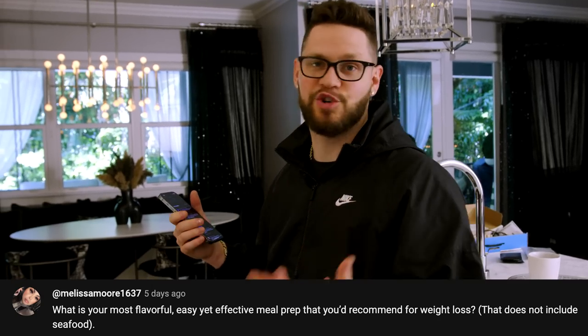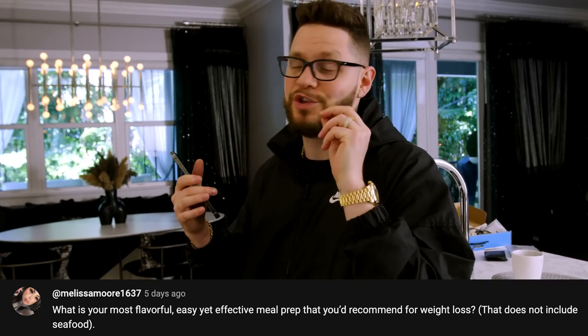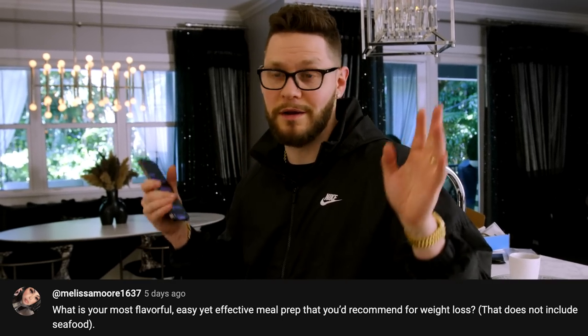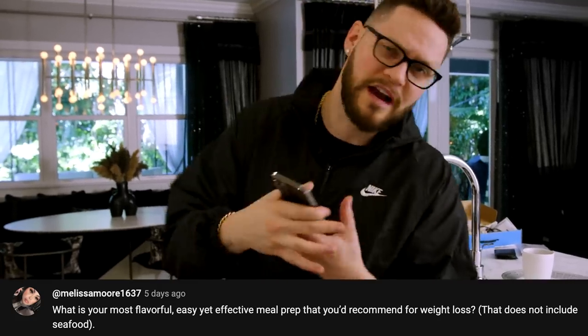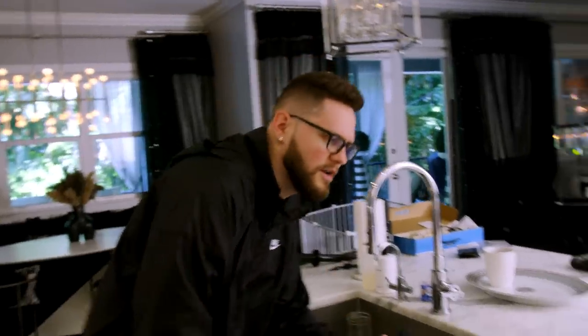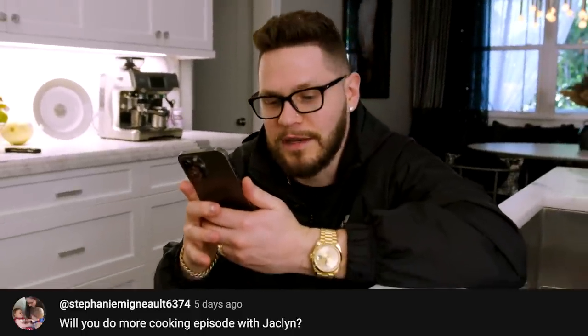What is your most flavorful, easy, effective meal prep for weight loss that does not include seafood? Me personally I do this every week: I bake chicken breast, throw it in a mixer, it shreds it up, and you can put whatever sauce you want — chicken salad, Italian dressing, buffalo sauce, whatever.